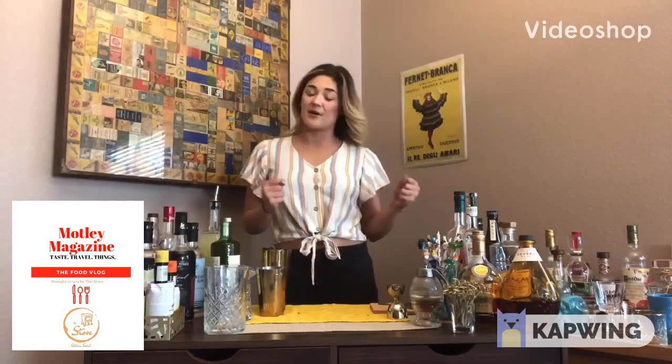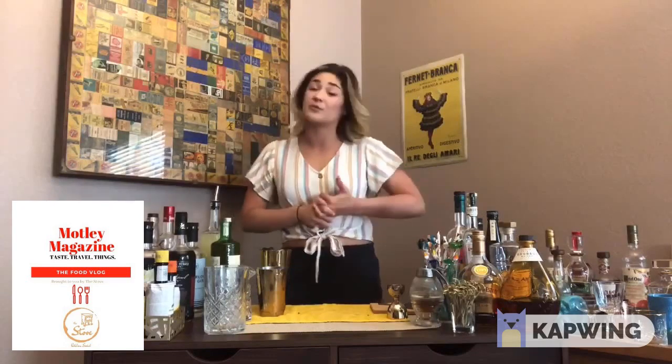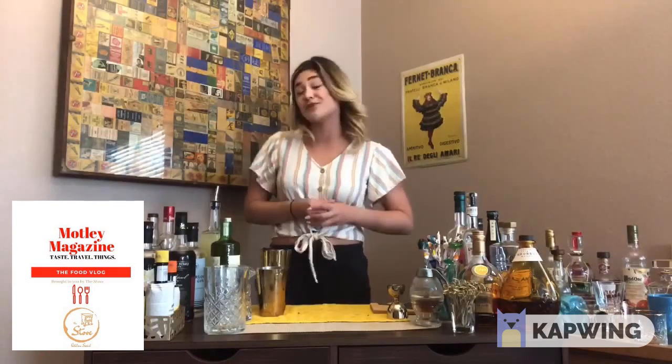What's up everyone, my name is Alyssa Ocampo, I'm the bar manager over at Sparrow and Wolf. I just want to say that we miss you terribly during this time — I hope you all are staying safe and well. Right now I'm just gonna be showing you guys what I've been making at home, and maybe some alternatives so you can make the same thing.